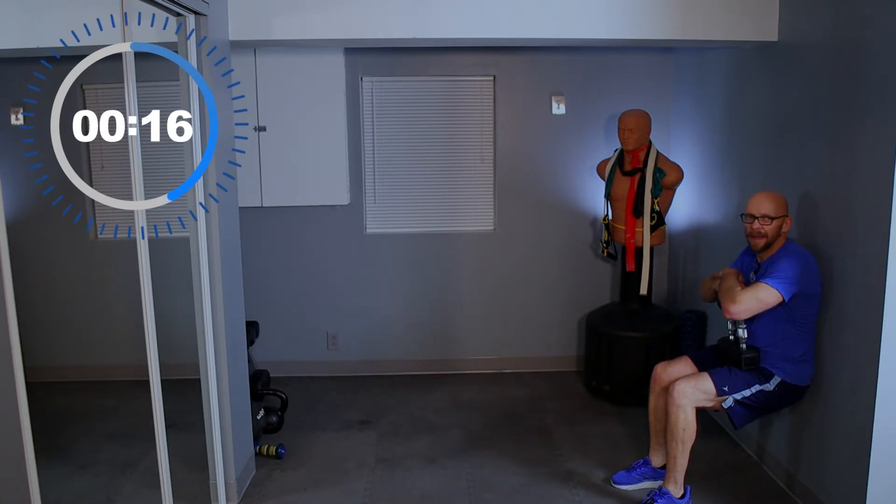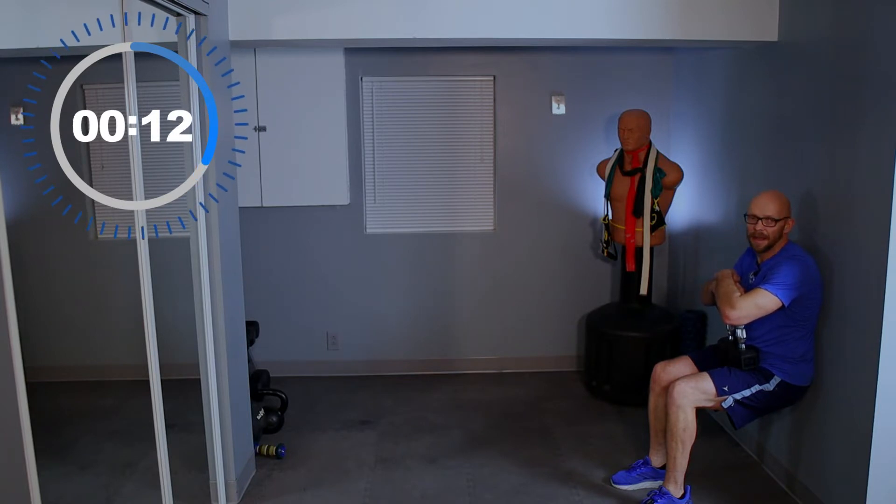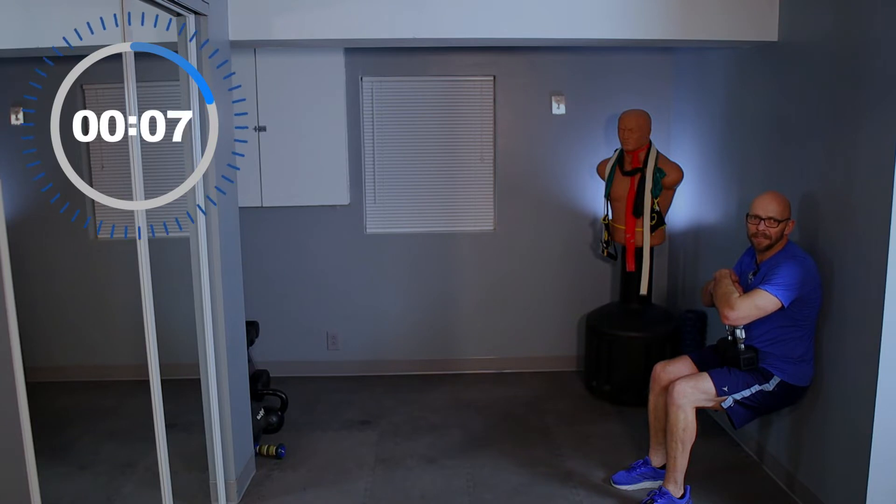Extra weight, whatever you're using. Stay with me — 15 seconds left. After this we're back to the top, which means we have one more set left after this one.